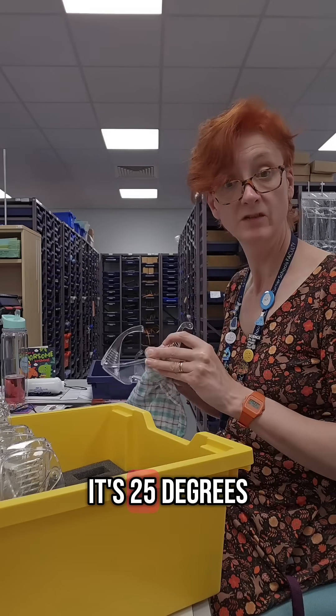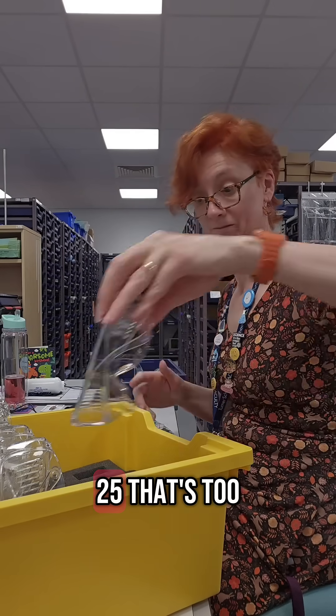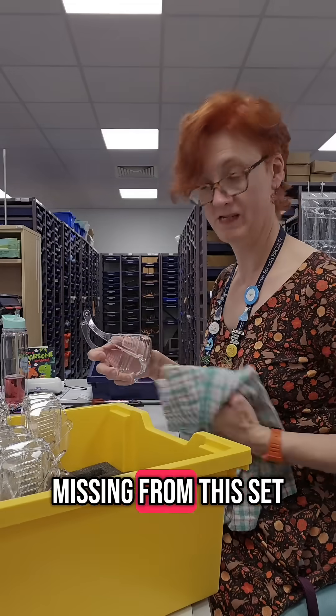It's 25 degrees in here today — that's too much. There's quite a lot of glasses missing from this set.